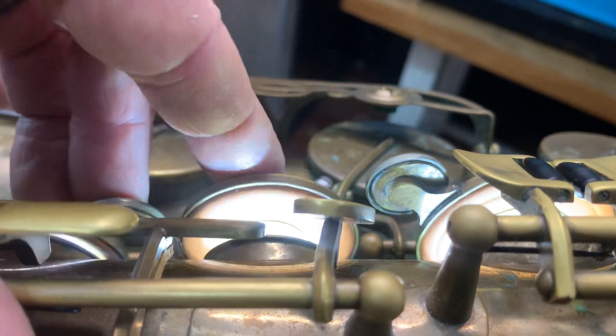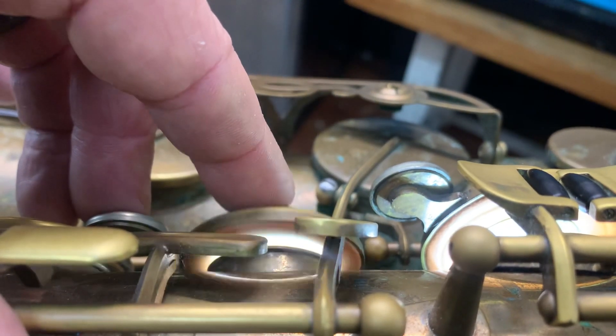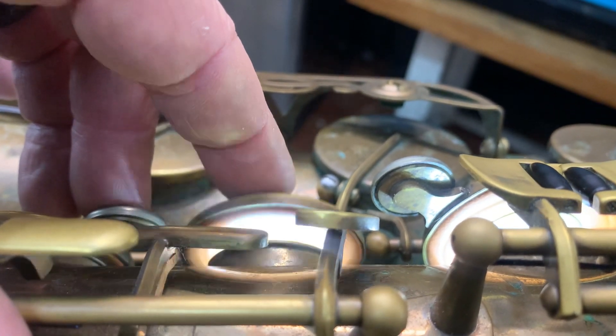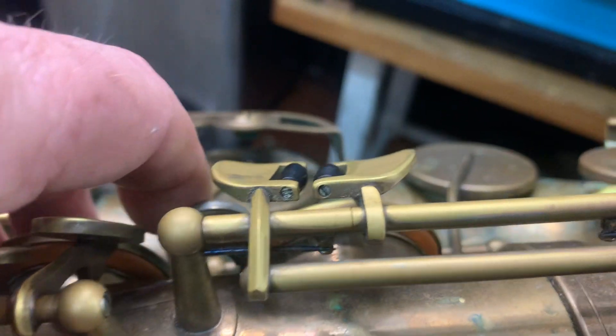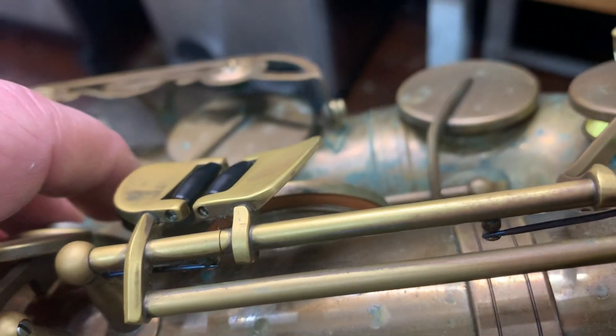We've got this E problem here - it's not regulated. It feels like it's hitting out of the back, and that's touching right now. So we'll just have a look at this - we like this key.